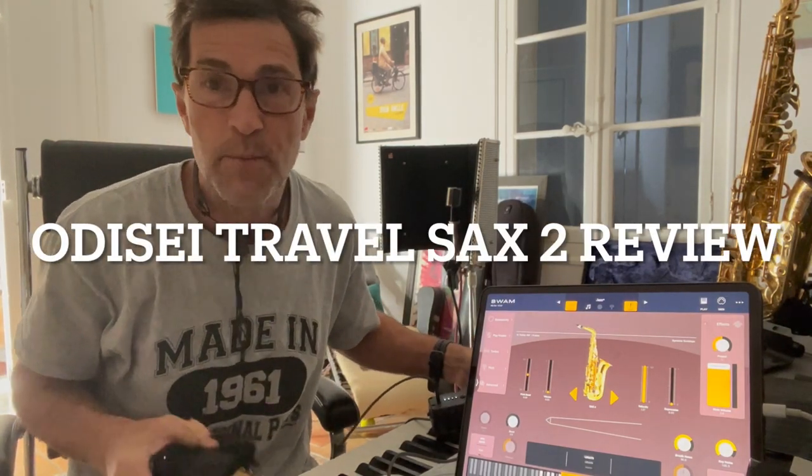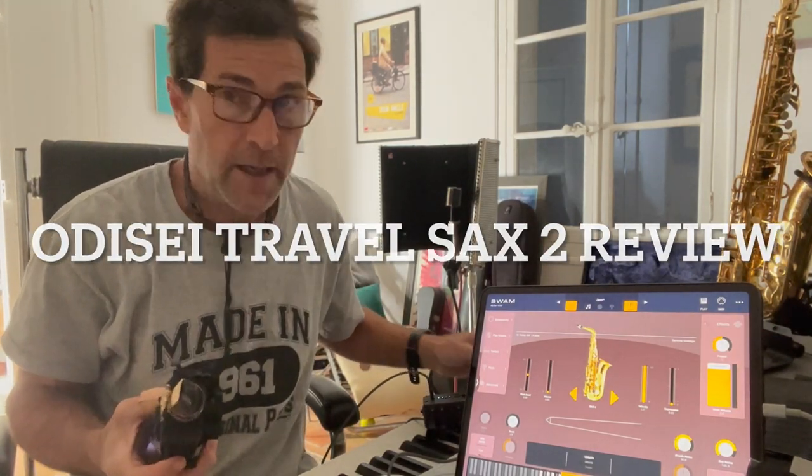Hi, my name is Charlie Moll. I'm a composer for TV and film.